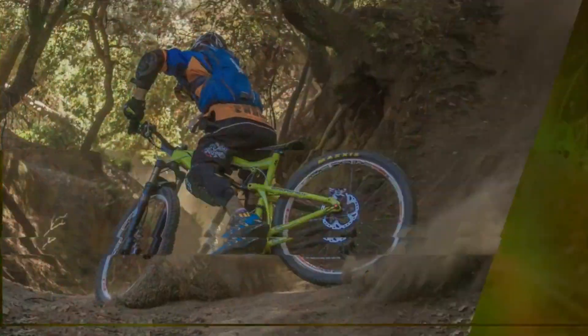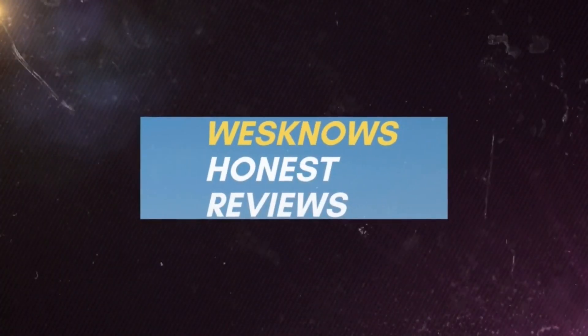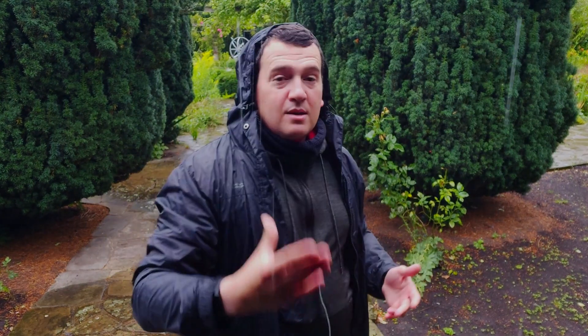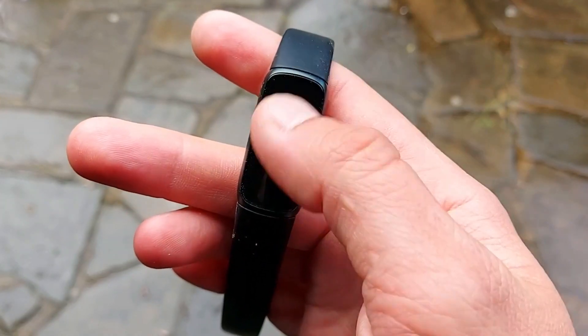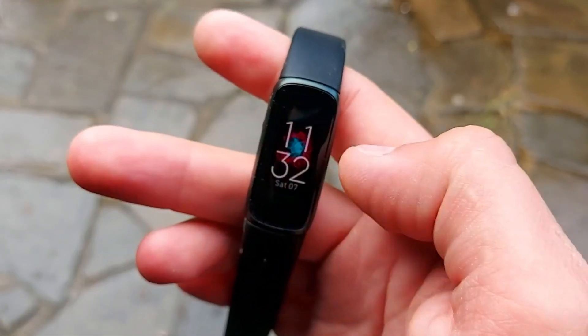Just yesterday I did an initial impressions review of the Fitbit Luxe, the tracker here on my left wrist. It's being advertised as having a color screen — well, it's like having wheels on cars; every other car has wheels. The Fitbit Inspire and Inspire 2 did not have color — they were black and white — and now it's saying it's in color. Well, duh, everybody else does.